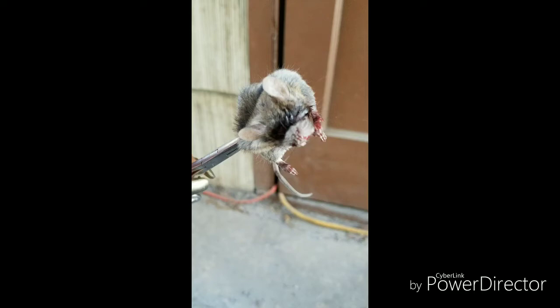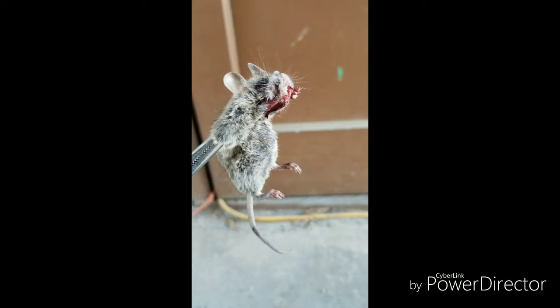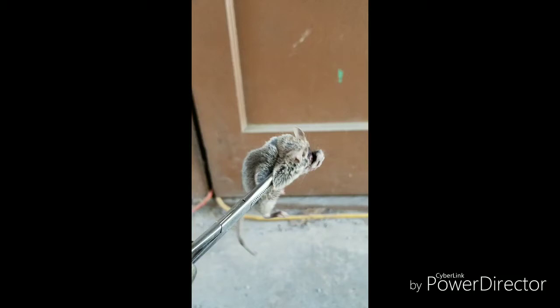I believe it took his eyes out, so it was not an instant kill, which I'm not really happy about. But generally speaking, this mousetrap actually catches him right behind the ears, and it's instantaneous for these mice to be dispatched, which is ideally the goal.